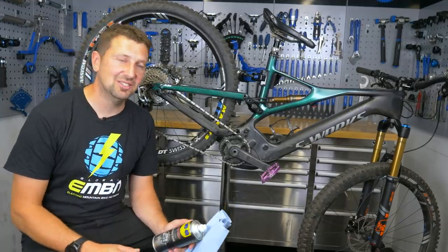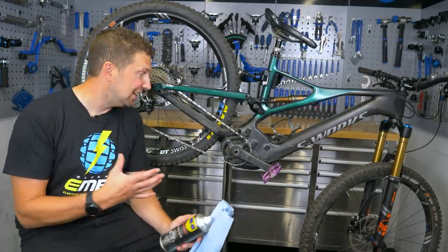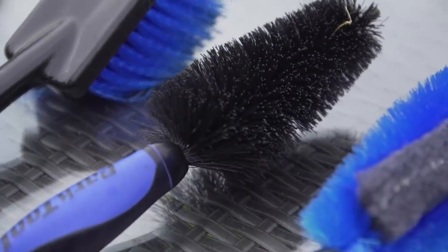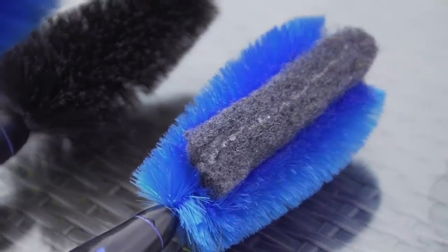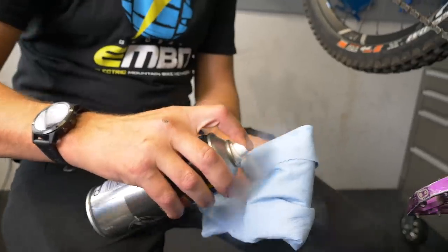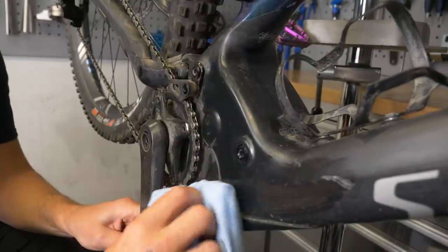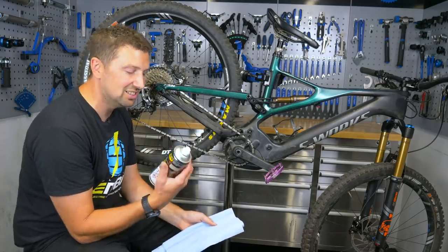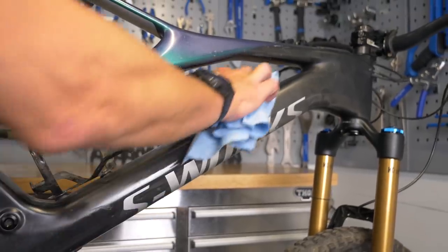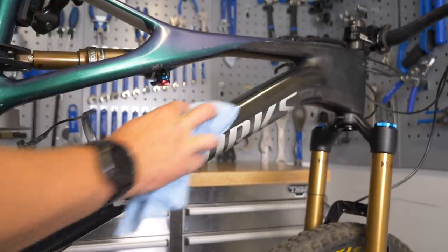A decent detailed clean on your e-bike can make it look brand new as well. It's really worth getting a hold of a bike-specific cleaning kit. You get little brushes that are going to get down into all the nooks and crannies in your hubs, clean your spokes, rims, and tires. Things like silicon shine and polish on your frame can work wonders too — it can really bring up a matte black back to how it was when you picked that bike up from the bike shop brand new. Just be careful that you're not getting any silicon shine drifting across onto things like brake rotors.